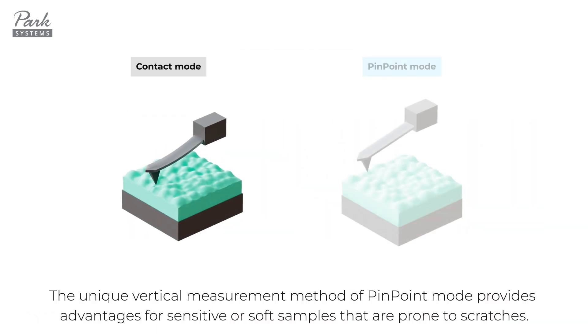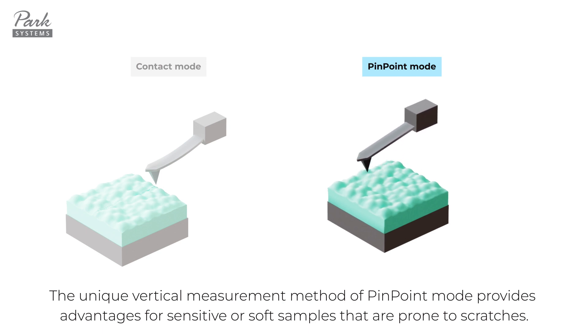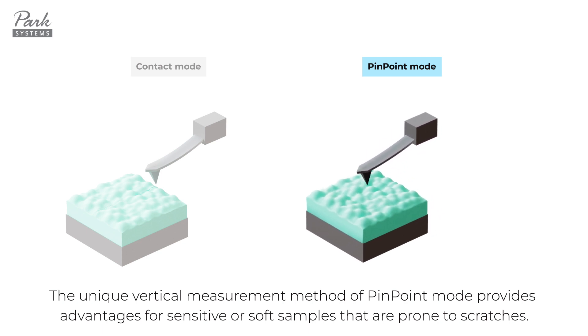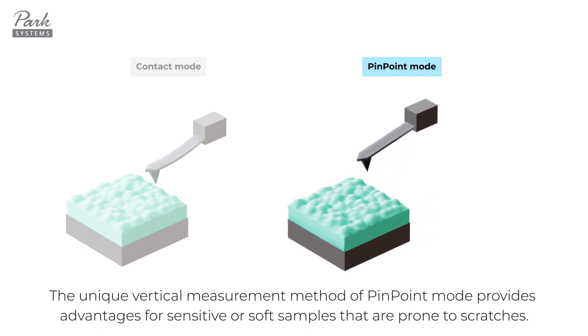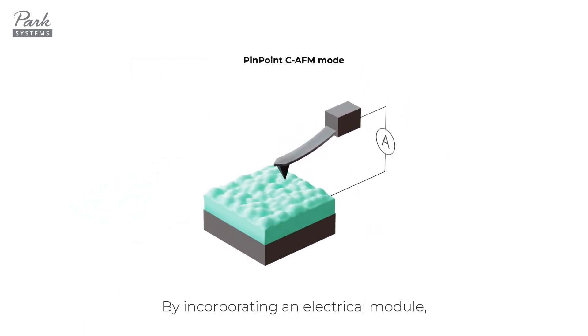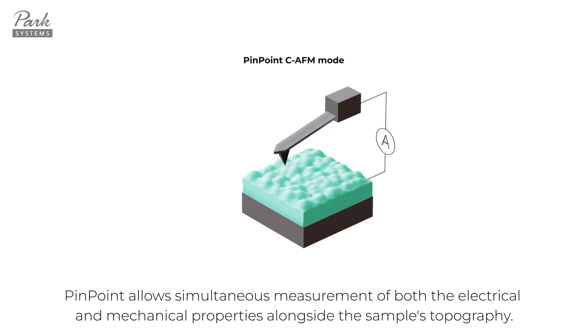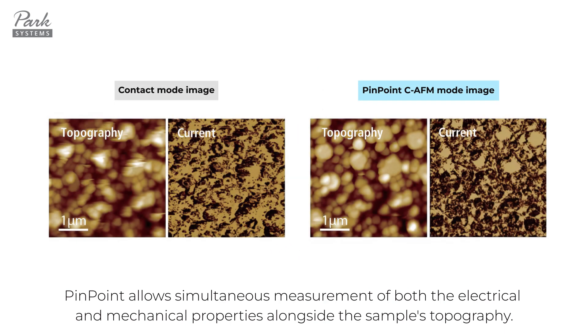The unique vertical measurement method of pinpoint mode provides advantages for sensitive or soft samples that are prone to scratches. By incorporating an electrical module, pinpoint allows simultaneous measurement of both the electrical and mechanical properties alongside the sample's topography.